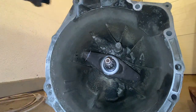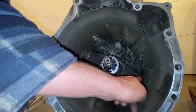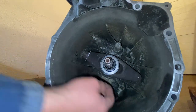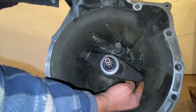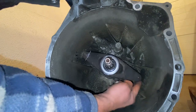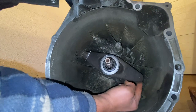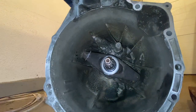When your slave cylinder pushes on the release bearing, it moves the fork. Everything moves super smoothly — that's exactly how you want it. This transmission is ready to go in.